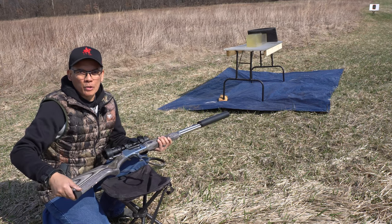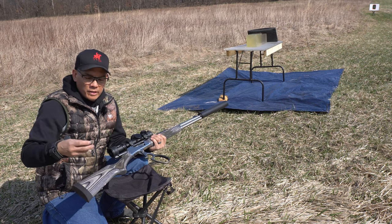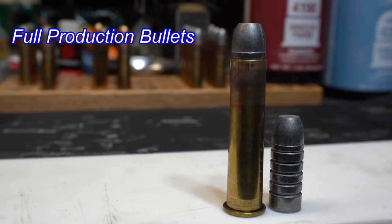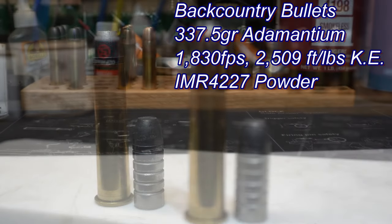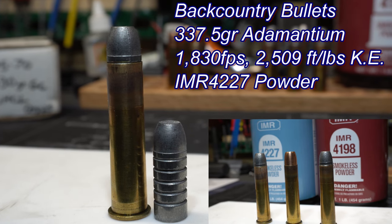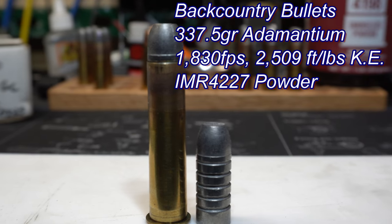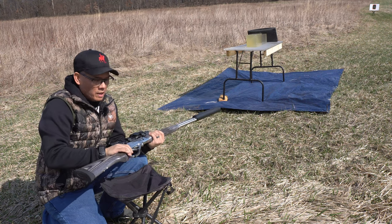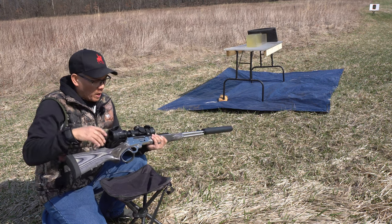Howdy folks, it's Nito with AP 2020 Outdoors, just doing some testing with the Backwoods Bullets. First up, these are the 340 grain prototype Adamantium bullets with a nail hardness rating between 90 and 100 — very tough and hard for a lead bullet. I had them loaded with IMR 4227 powder at 1,830 feet per second for 2,509 foot-pounds of kinetic energy, in my Marlin 1895 SBL with the Athlon Aris 1-10x24 first focal plane scope on top.